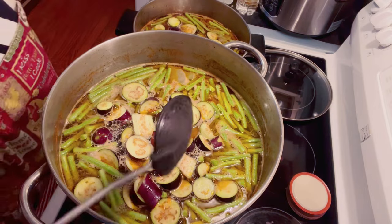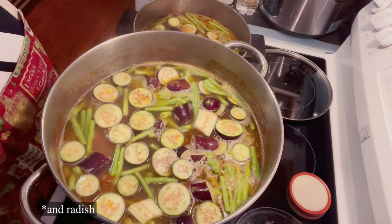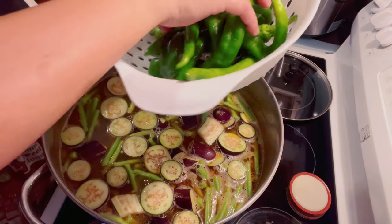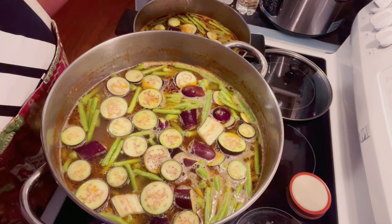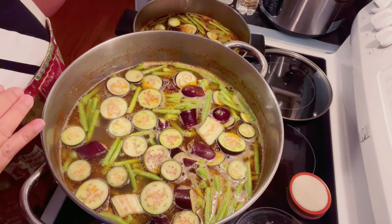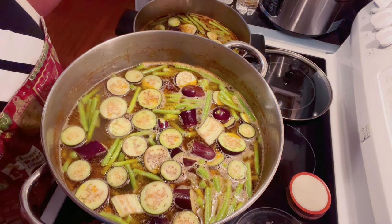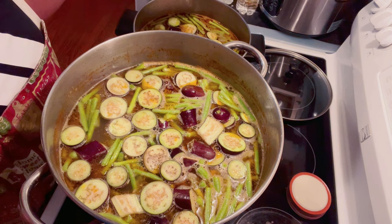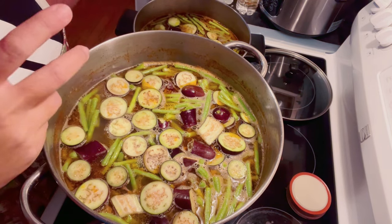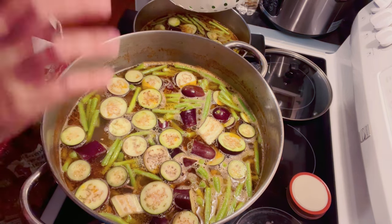I put in the string beans and eggplant at the same time so they don't get too overcooked. All Filipinos like half-cooked vegetables, especially with sinigang, but you will NOT want to cook it half-cooked when you are going to can it, because I've already done it before and it unsealed my jars. You want to cook it not to the point of overcooking, but well enough that the vegetables are fully cooked.